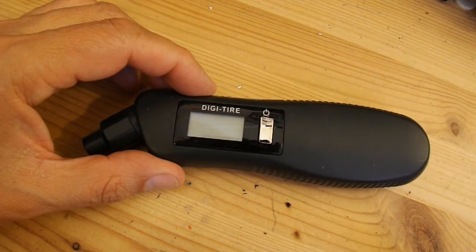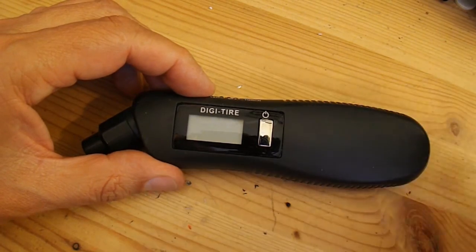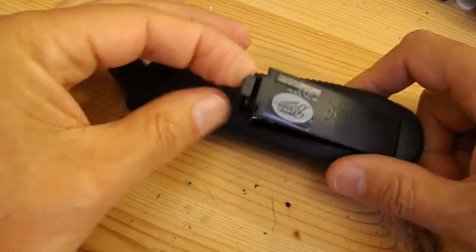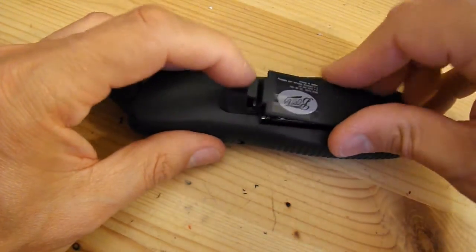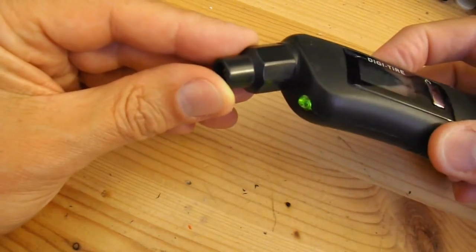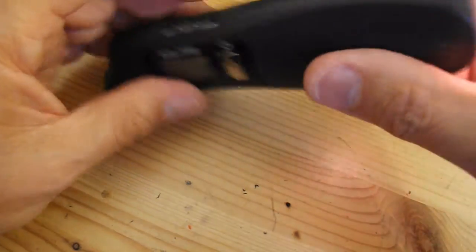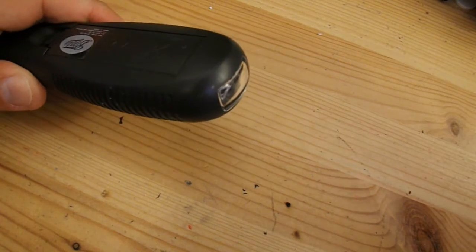Digi-Tire, it says there. It's a tyre pressure gauge. I've actually replaced the batteries in it already — it uses two AAA batteries. It has an LED on the front to light up what you're working on, and it's also got a torch on the back, so it's dual purpose.